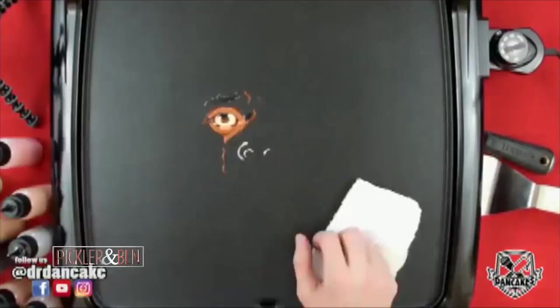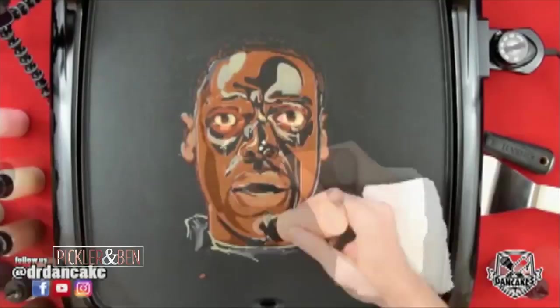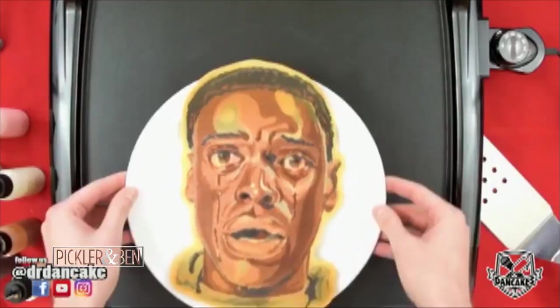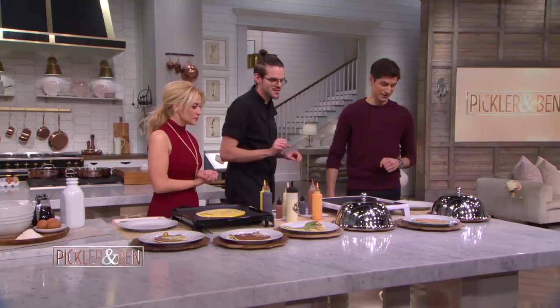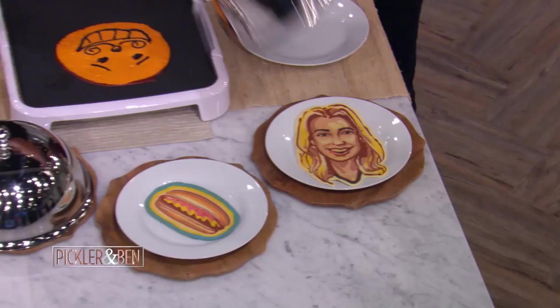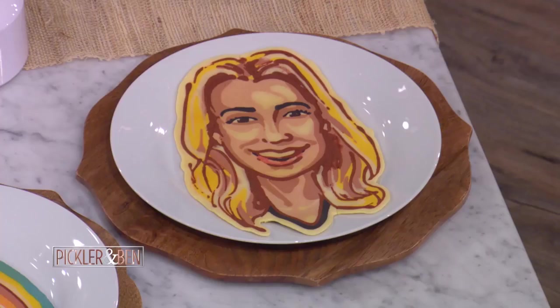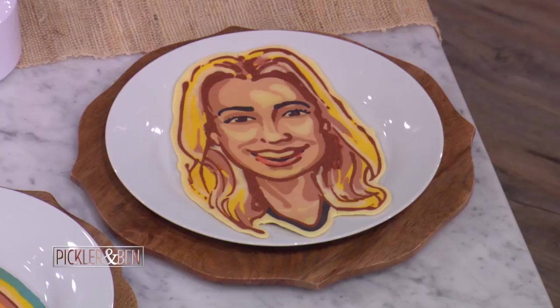Oh my goodness — there it is. That's amazing. And you have a special pancake for us? You see these fancy little silver dishes? Ready? Oh my gosh, it's Kelly! Great eyebrows — unbelievable eyebrows, Kelly. Your eyelashes are almost as real as the ones on your face right now. That is awesome, that is really cool. Oh my God, that's amazing.